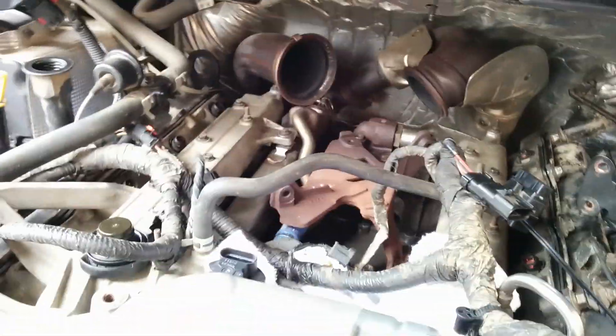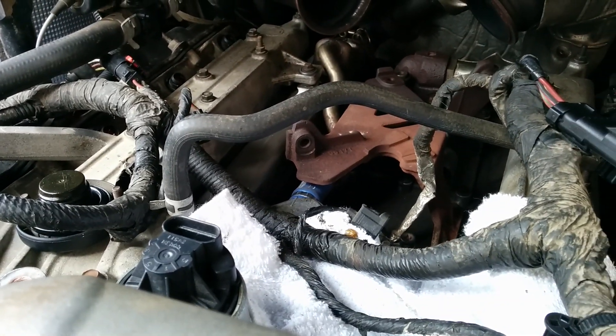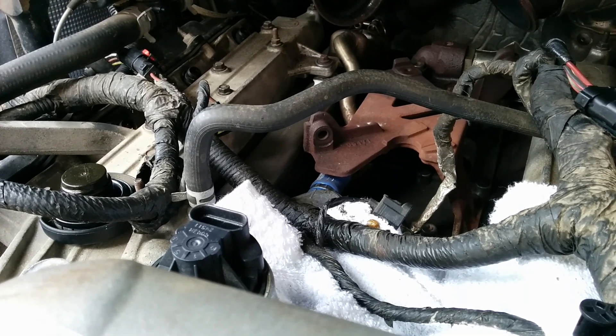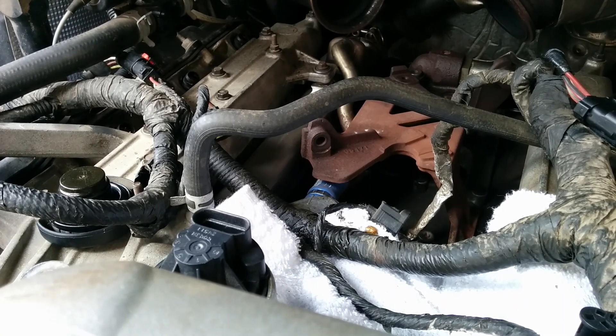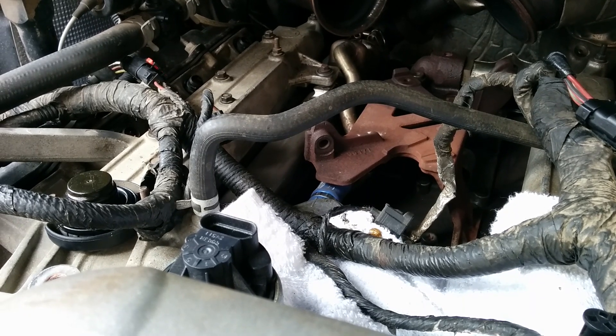I did an EGR delete while I was at it. You can see the new blue hose fitting right there. Rather than buy a whole bunch of EGR stuff, I just welded the ends on my EGR closed. On another video, I'm plasma cutting out some EGR plugs and I think I'm going to start selling them.